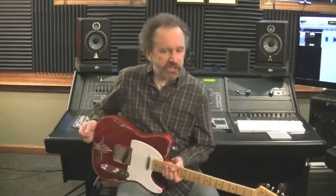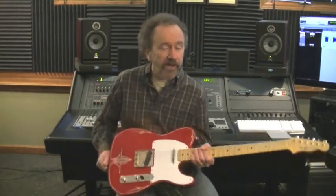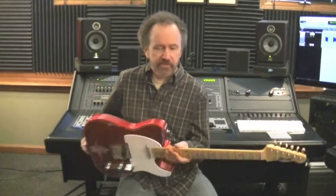Here we have a Red Sparkle T-Style with some really cool pinstriping. It's a Paulownia body — very lightweight. We have a thin C-Style maple neck, really feels good.